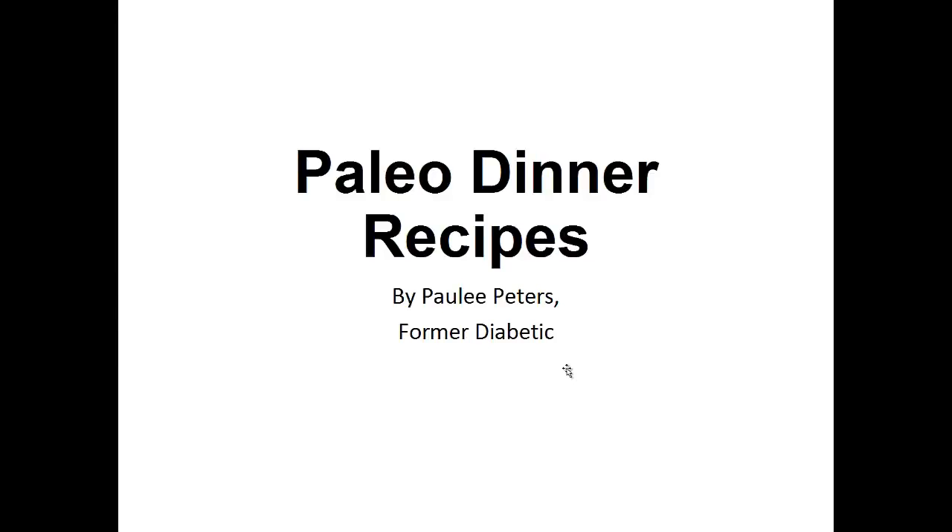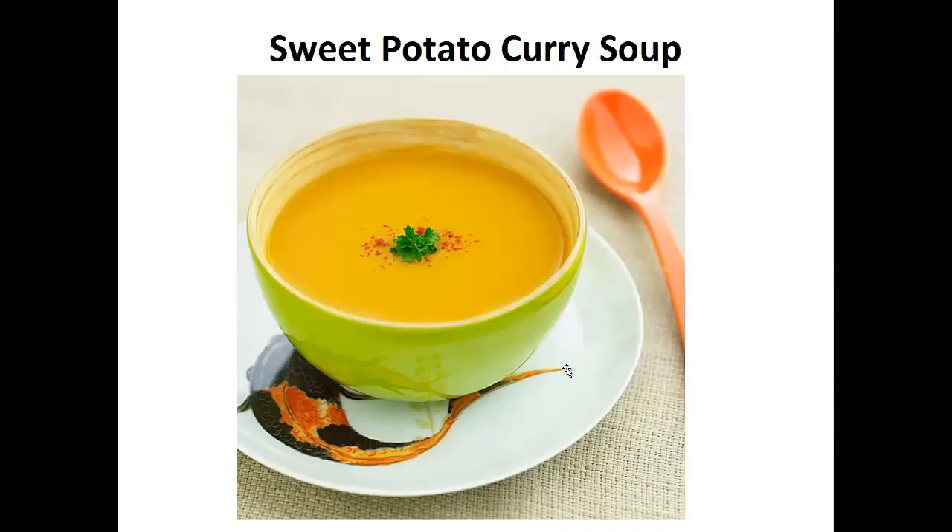Hey there, it's Polly Peters. In this video, I want to talk about paleo dinner recipes and give you one simple recipe to help you with the paleo diet. But before that, I want to share with you my story about who I am so we can get to know each other better.